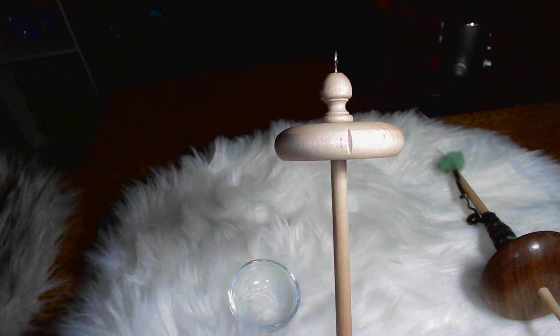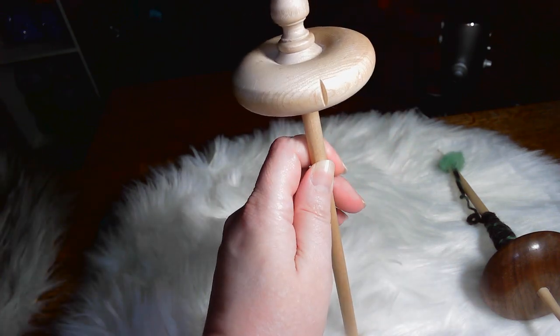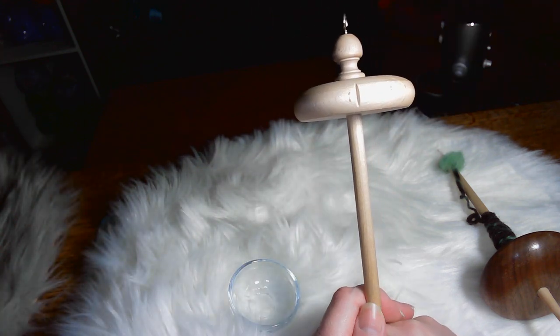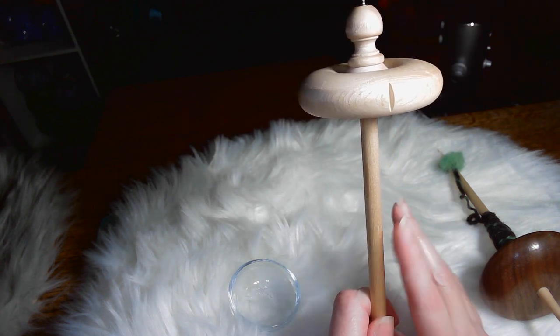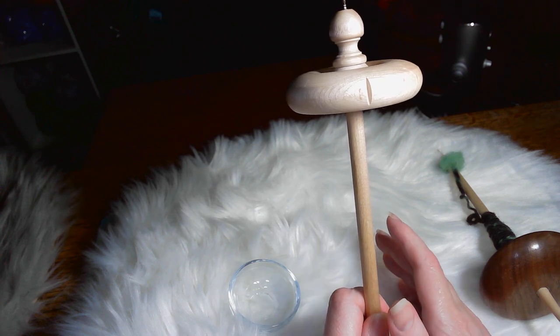I have some that I put notches in — I'll show you later. It just really helps you, as far as spinning, keep your yarn in place and not get so frustrated. Now, just remember: the heavier the spindle, the thicker the yarn you'll be able to spin. The lighter the spindle, the thinner the yarn you'll be able to spin.